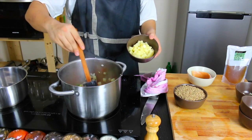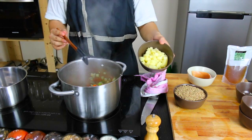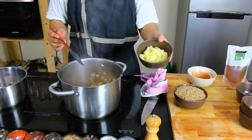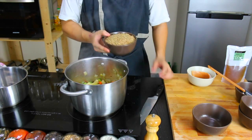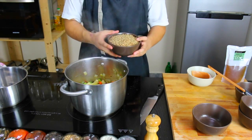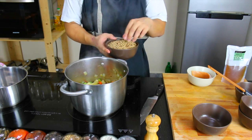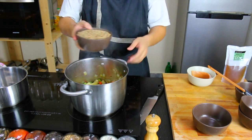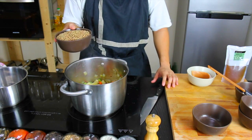Now that everything is sweated down — our mirepoix and our bacon — we're going to add our potatoes in because they take quite long to cook and we want to get them in as soon as possible. We have 500 grams of lentils, and we do not need to soak these beforehand because we're just going to cook them a bit longer. 500 grams of lentils equals 2 liters of stock.